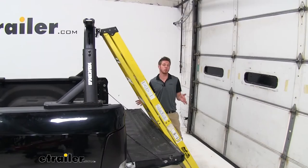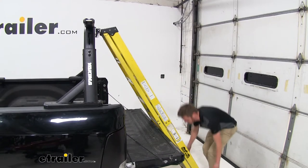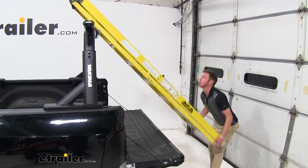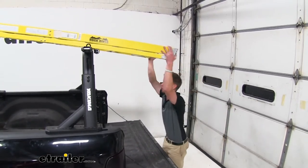Sometimes you don't necessarily have somebody to give you a helping hand. This ladder roller is going to make it really easy for you to do it by yourself — making it easier on you and easier on your bars.